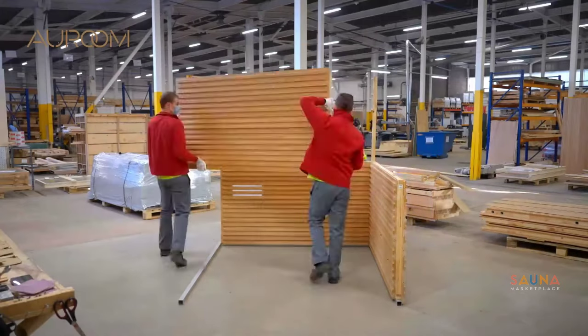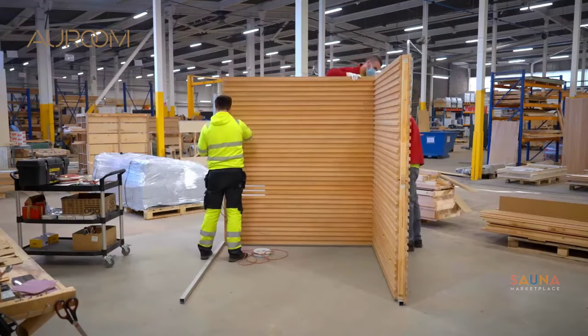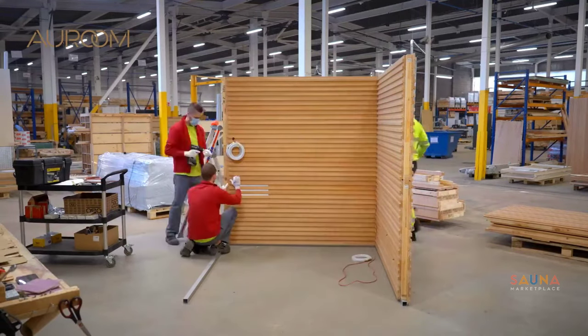During assembly, the first thing you'll notice that's different from cheaper sauna kits is that the Nativa has an aluminum base frame. That means you can put this on concrete or a bathroom floor and it will hold up without a problem.